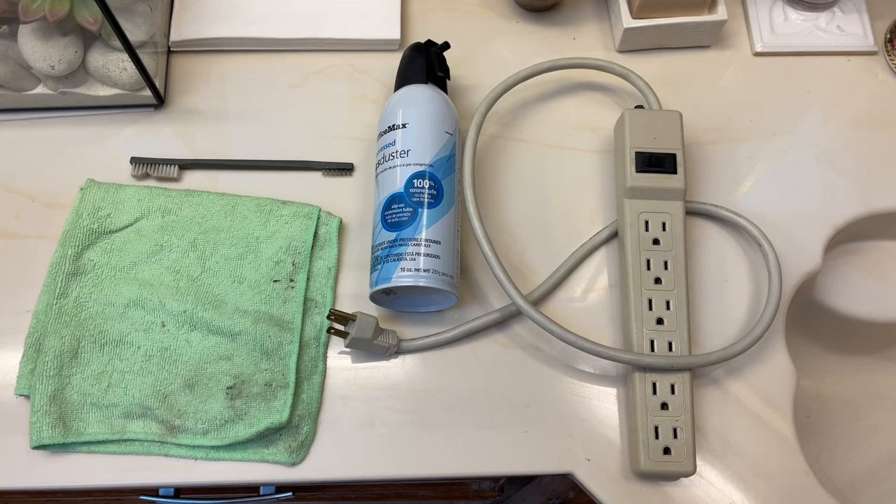We're using canned air, a hard bristle brush, a microfiber cloth, a little bit of water, and an electrical strip or extension cord just so we can test our work.